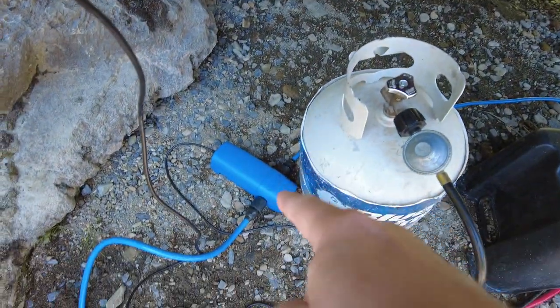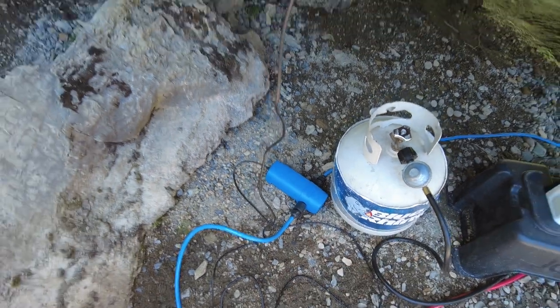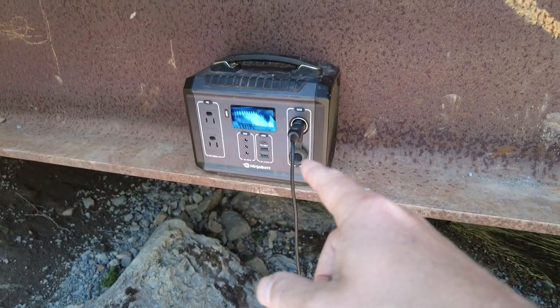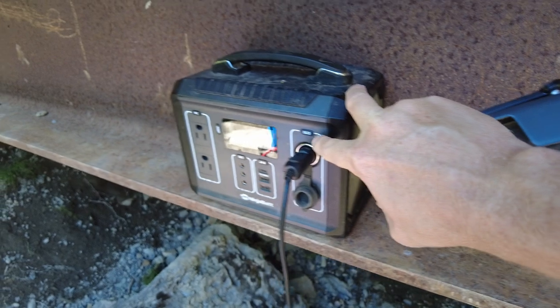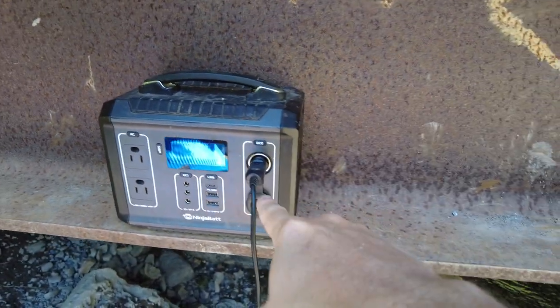Now you're going to need something to power this pump. I'm using this Ninja battery, which has a cigarette lighter adapter on it. You just push this button and you get your pump power.